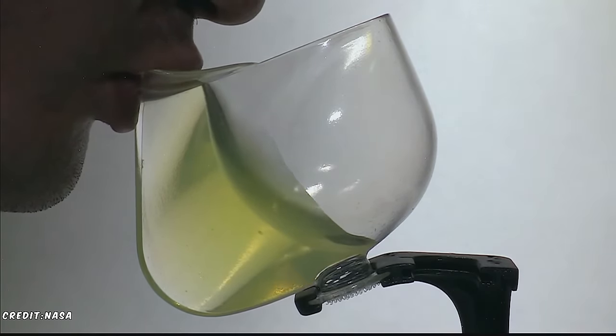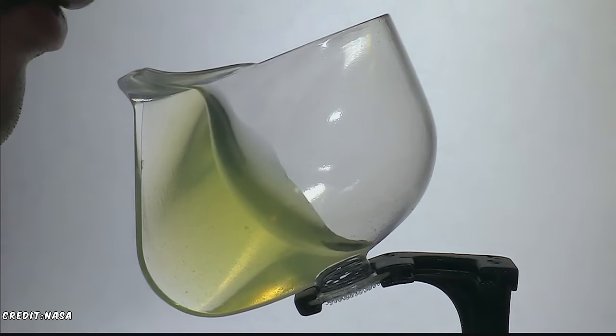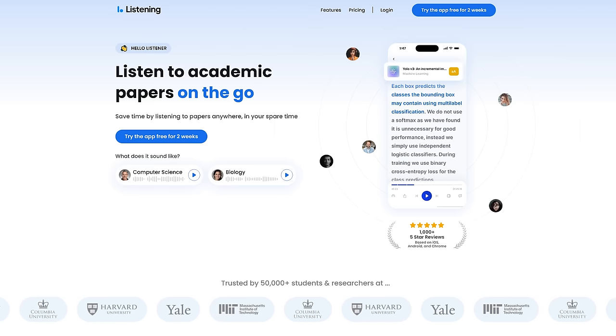It's so cool. So now we have cups that work in space. If you want to read more about the space cup but don't have time to sit down and read a technical paper, then you should try my new favorite app that can read technical papers, called Listening.